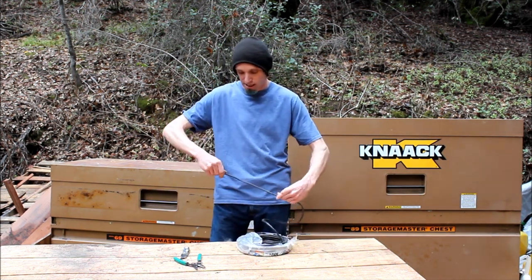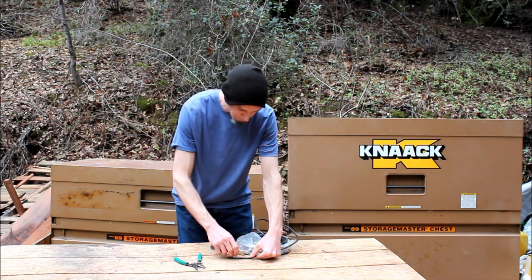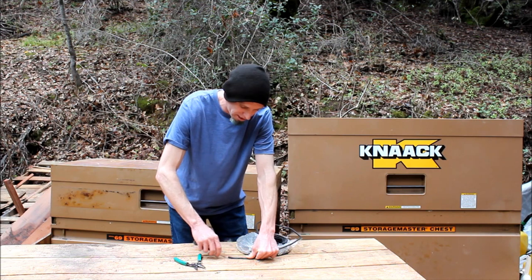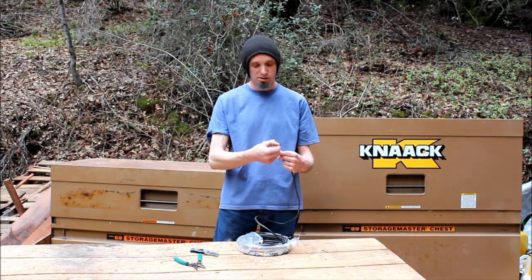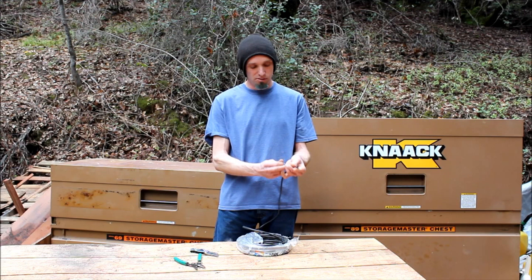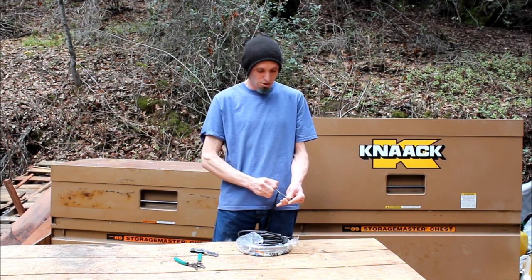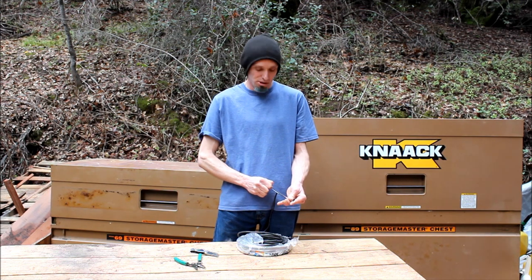The easiest way to strip this stuff back is to take a razor knife and shove it rather hard all the way through the insulation and cut all the way out. Then peel back the insulation — inside you'll find a piece of string. If you pull back on that string, you can strip back the insulation without risking damaging the wires.